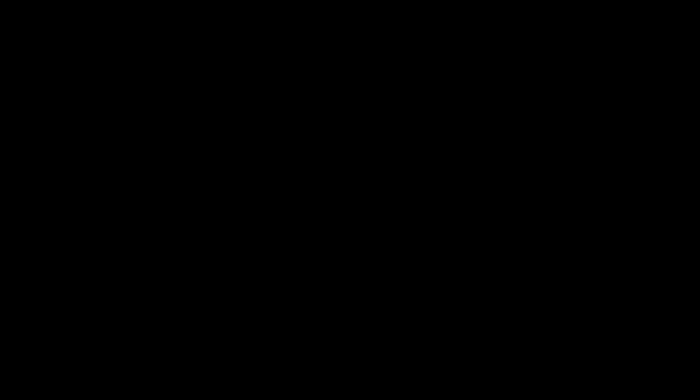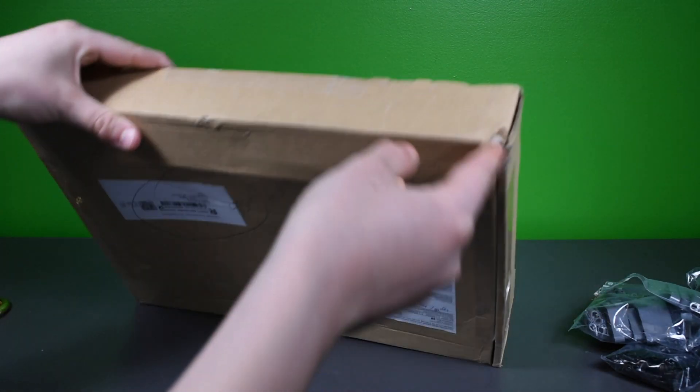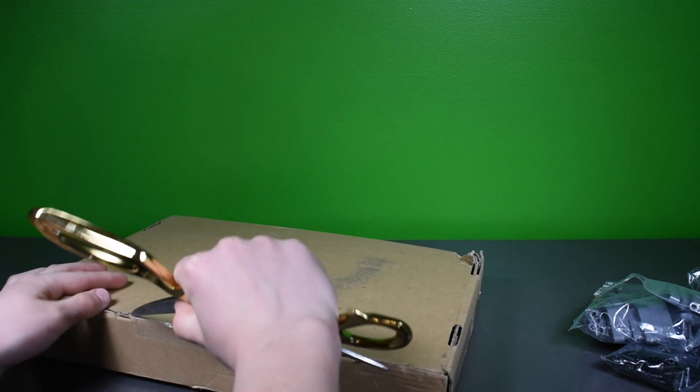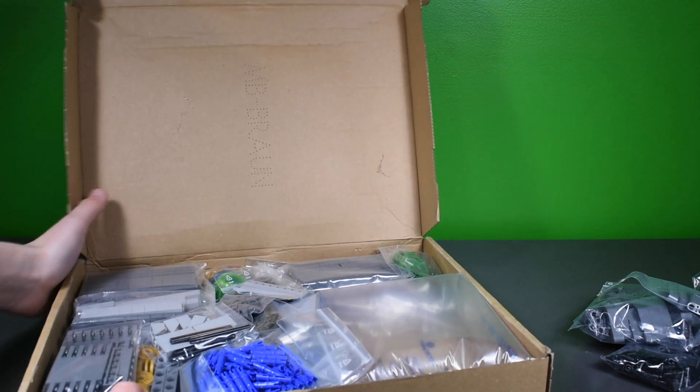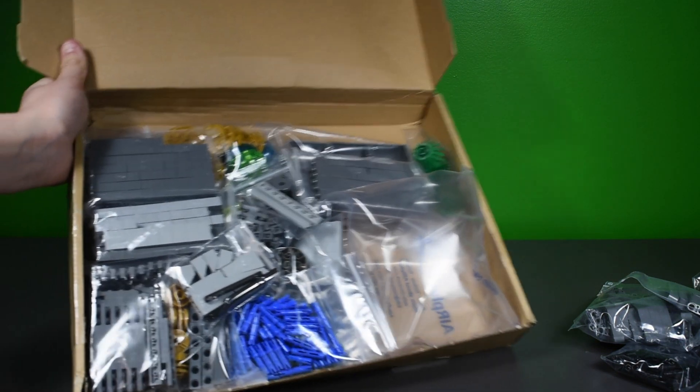The second box I haven't opened yet — this is the bulk of the order. It's a bit confusing with two boxes. This order is from Germany.